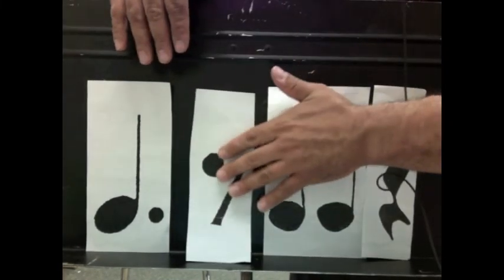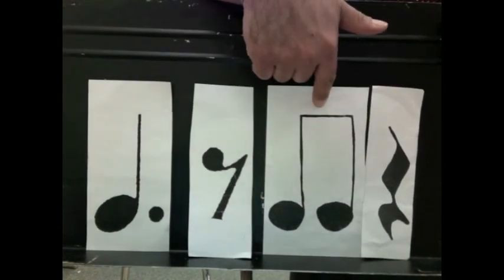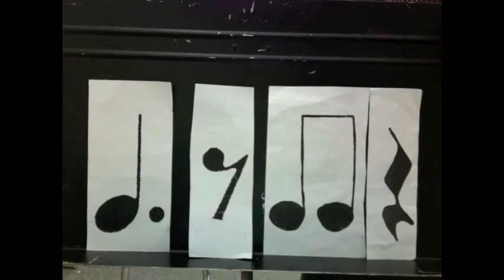Ready and go: one and two and three and four and. Try without me pointing. Ready, go: one and two and three and four and. Thank you.